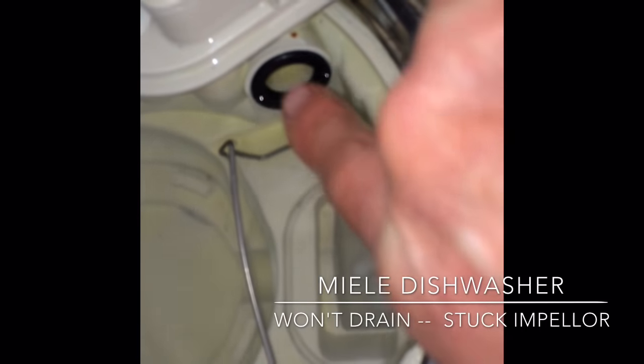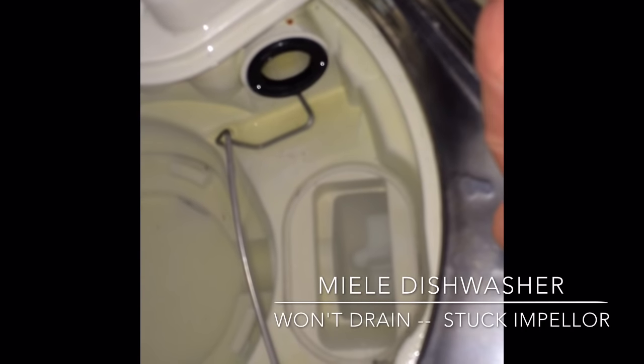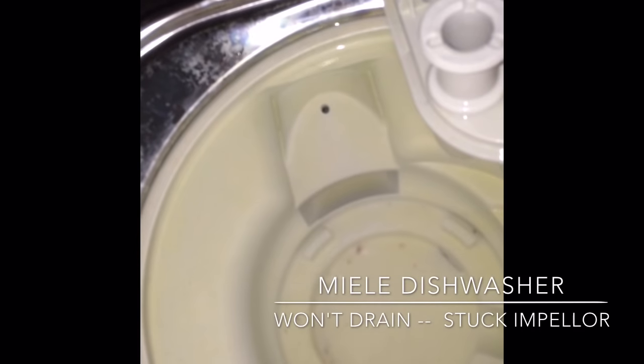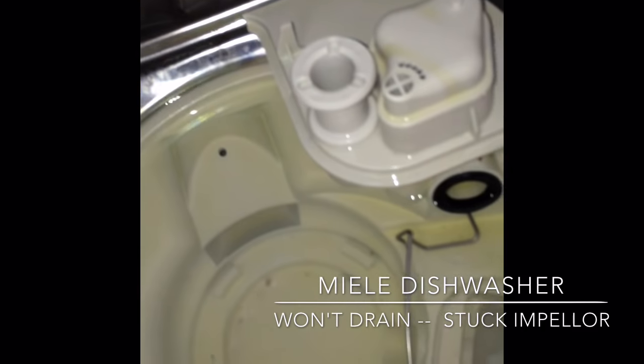If it can't move, it can't push the water out through here, and you won't be able to have water drain. Having some water in the bottom of the sump is normal, but if the water is up as high as here, that means it's stuck. Thanks for watching.